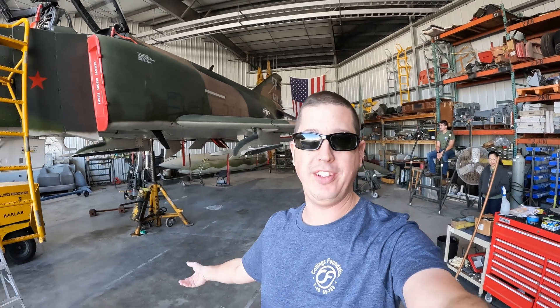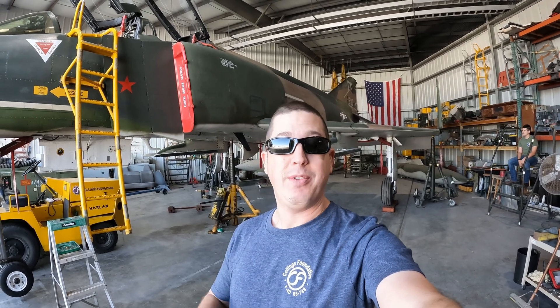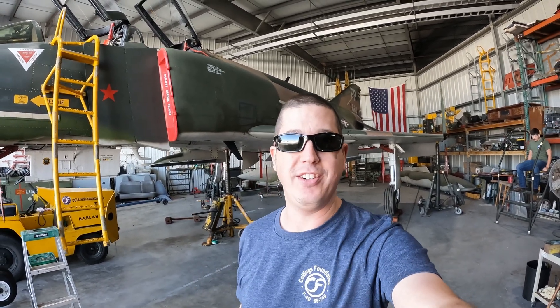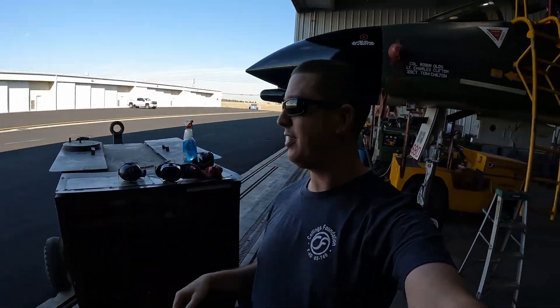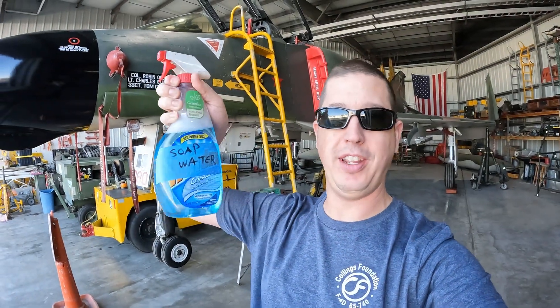If you notice, I don't have a power cart rolled over here — either the NC8 or the Dash 60. There's a reason for that. Our transformer rectifier has not arrived yet. Based on the tracking number we got, it's arriving Monday, so we'll have it this coming week. It certainly wasn't here ready to go for today. So what we're going to do instead is something that we can do, which involves the high pack and this model of highly technical specialized fluid — AKA it's just soapy water. We're going to do some leak checks on the aircraft.